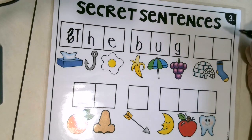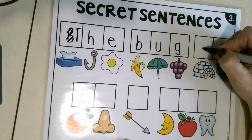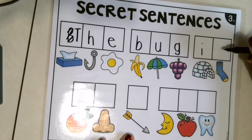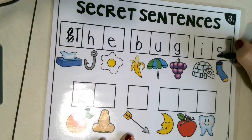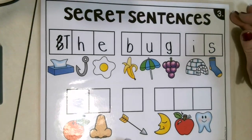There's our igloo again. E, E — letter I. Little line down and dot. Good job. What's this? Do you know what that is a picture of? Yes, it is a sock! What do you hear? Sock — S. Ready? Around, around, and stop. Good job.